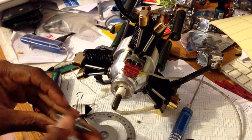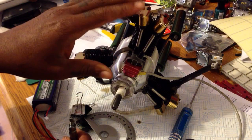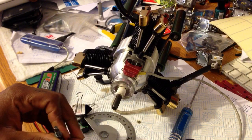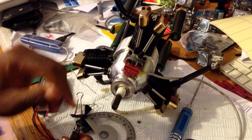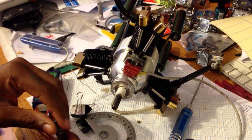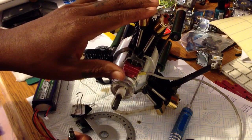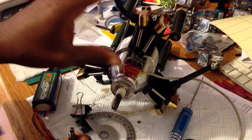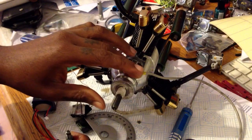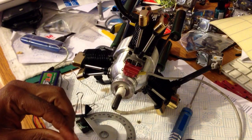Hello YouTube, it's Morris here again, doing a demonstration on how to do timing on the Saito 3-cylinder range of glow engines when converting them to spark ignition / gas conversion. This one is the 170R3 and it will work for all of the Saito glow 3-cylinder range, so don't mind if this engine is smaller or bigger than the others — this setup will work for all of them.